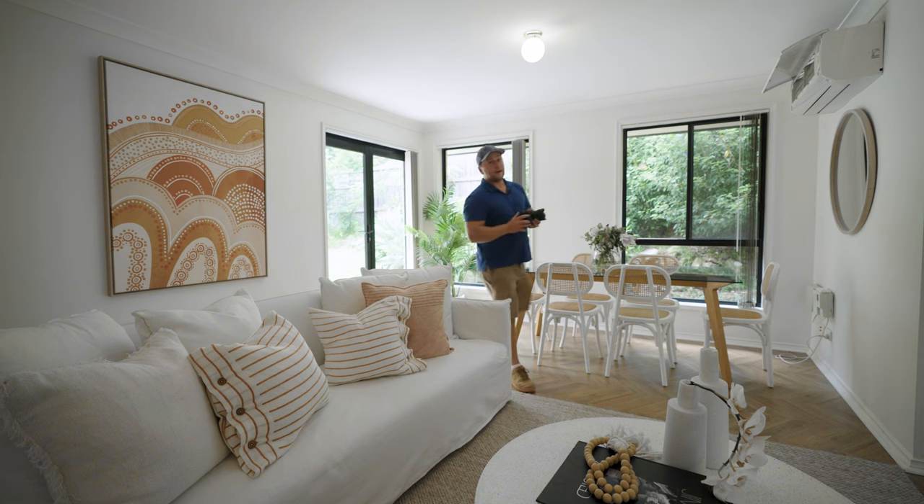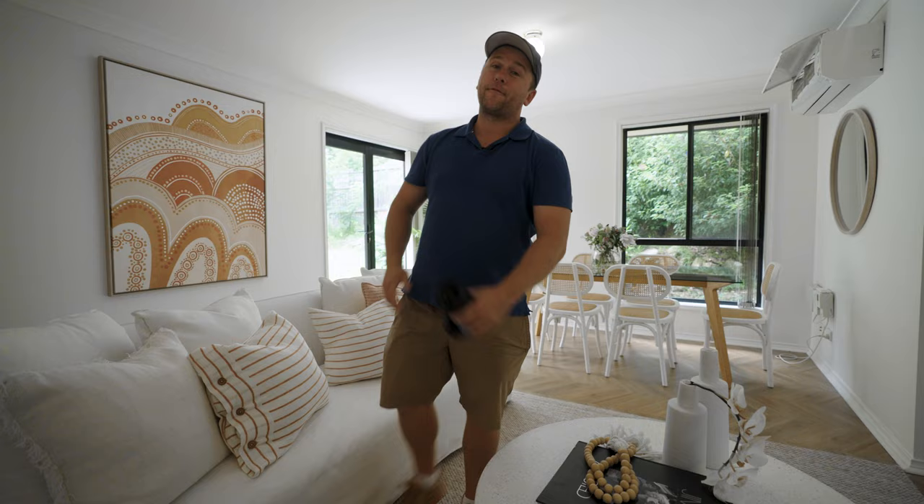Today I'm going to show you how to set up your Sony a7 IV so you can take real estate photos just like this.